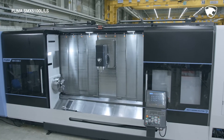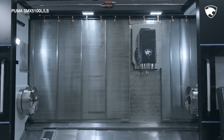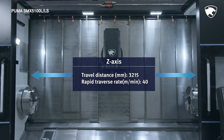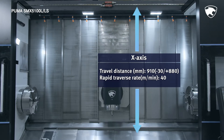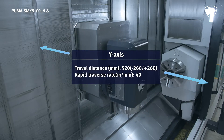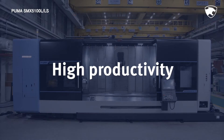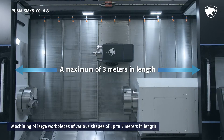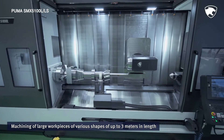Thanks to the optimized vertical transfer structure, the series delivers the highest level of productivity and processing capability in its class, boasting a Z-axis travel distance of 3215 mm, X-axis travel distance of 910 mm, a Y-axis travel distance of 520 mm, and a B-axis rotation angle of 240 degrees. With a wide working area of up to 3 meters, the operator can machine long, large diameter work pieces of diverse shapes in an improved working environment.